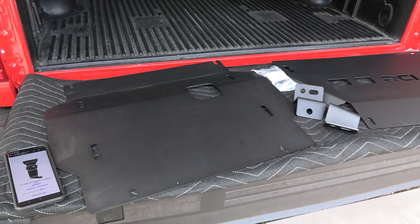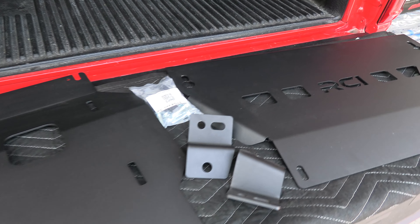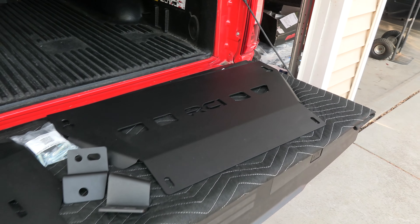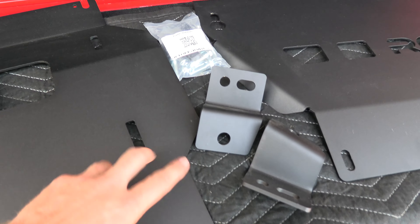So this is the kit that I bought — the two-piece skid plate from RCI off-road. You get the front piece, the back piece, two brackets, and then you get hardware.